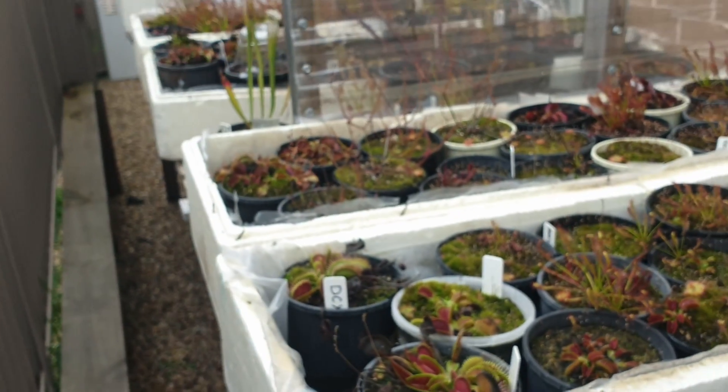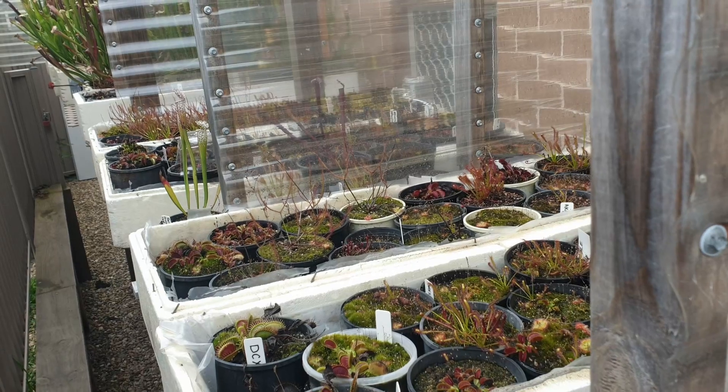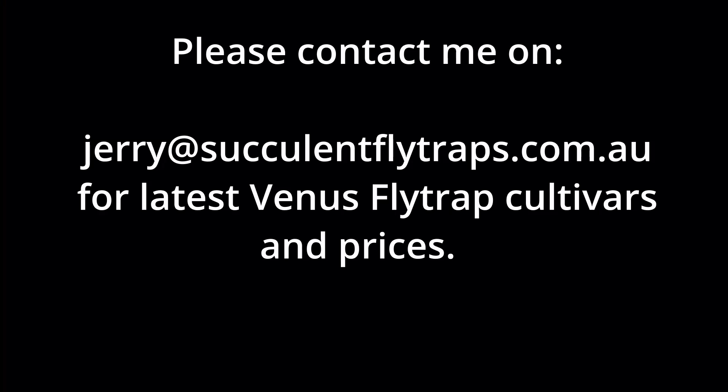So that's just a rundown of my Venus flytraps here at my nursery. Thank you so much.